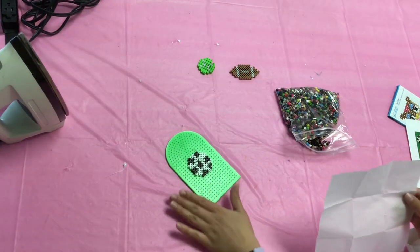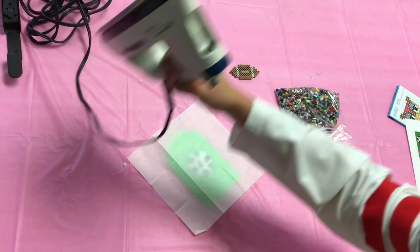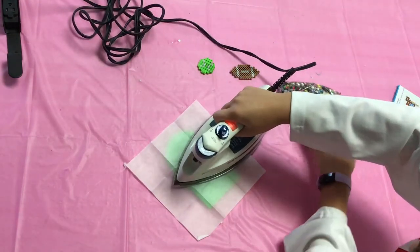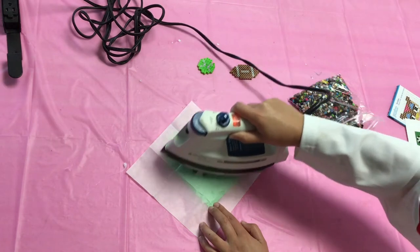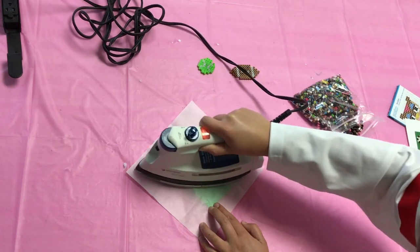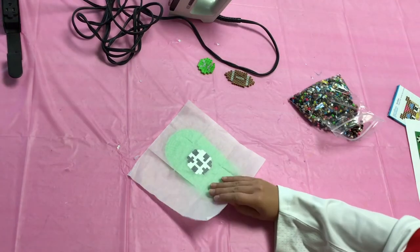Once you've got your beads how you'd like, place a piece of parchment paper over the beads, and then use an iron — be very careful and get help from an adult — and use on medium heat, and just go over the perler beads in a circular motion. Make sure you don't stay in one spot for too long, and make sure you don't go for too long either. Keep lifting the iron up to check the beads underneath and see if they're done. Once they look a little bit melted together, they're probably ready.